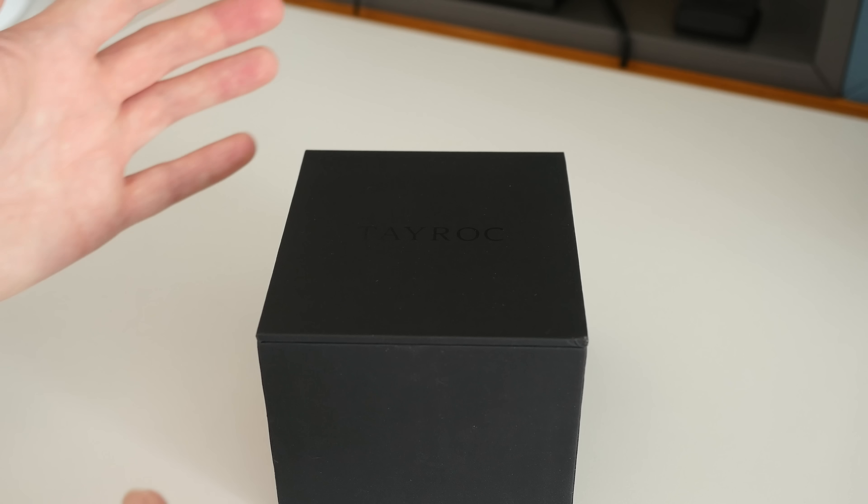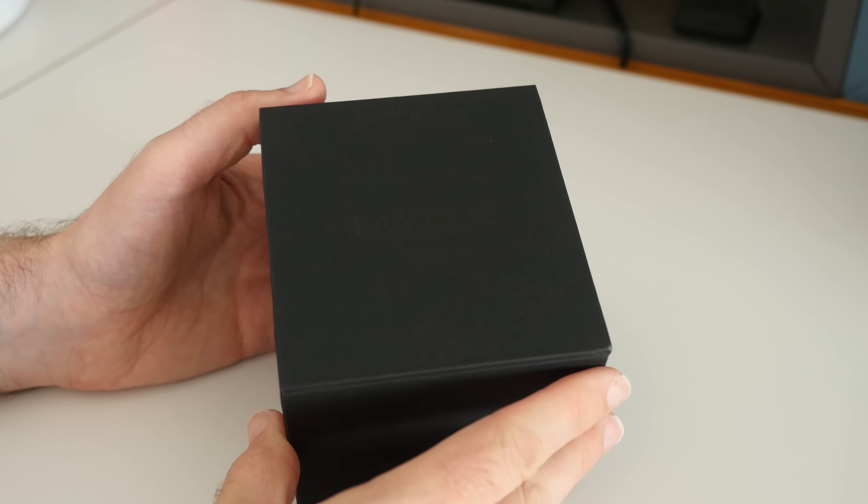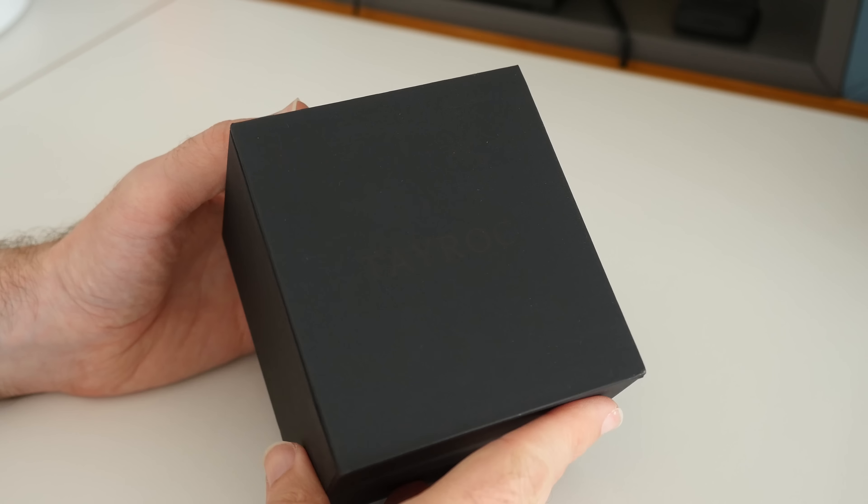Hi everyone, this is Dave from Geekanoids and what I've got here is a timepiece from Tayrock. It's a very nicely presented watch. Tayrock do a fantastic job on both their watches and their boxes and what I like about the box is the way it presents the watch to you when you open it, so it sort of pushes the watch out, and this particular one is their...